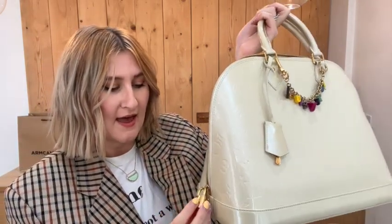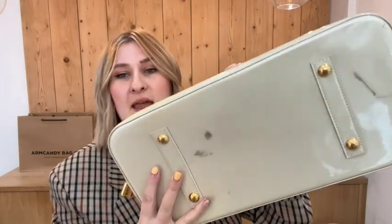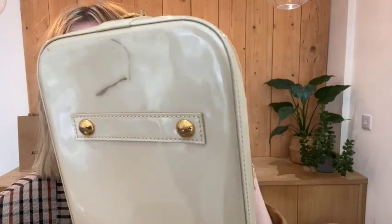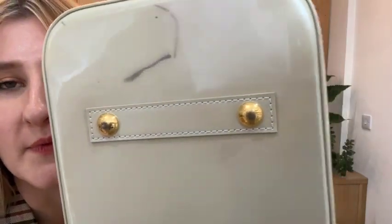For the hardware we've called that fair as well. The key ring, the handles, and the padlock are all in pretty good condition, it's just the base studs - they all have wear on the hardware, so that's why we have called the hardware fair.